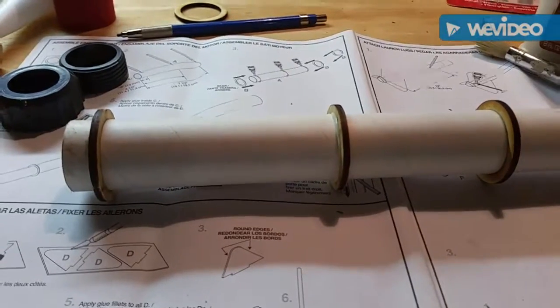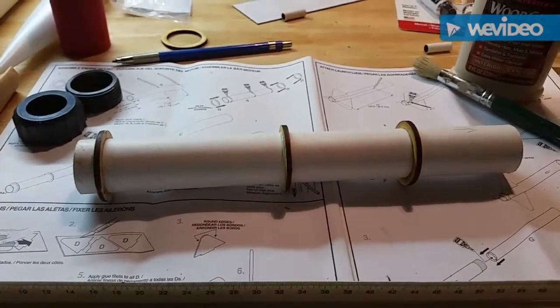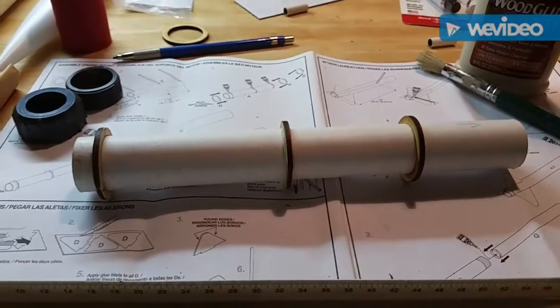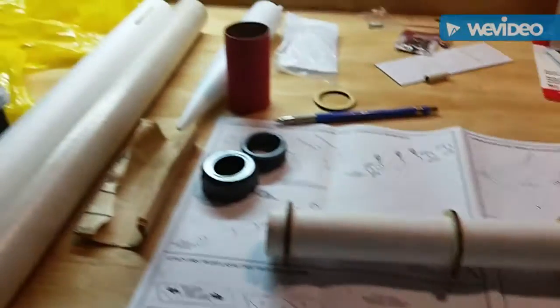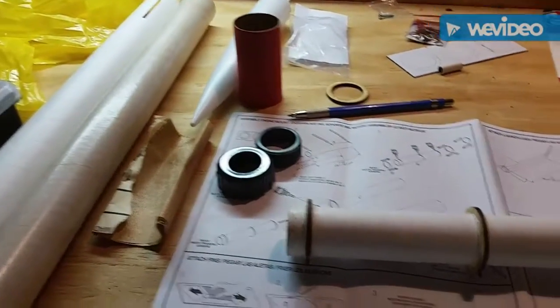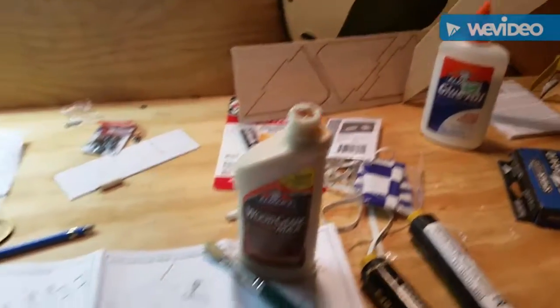I might not even get this rocket back — I have a feeling it might go up too high and just drift off with the wind. But anyways, let's continue — I'll start doing the coupling and then glue the skins on the fins.